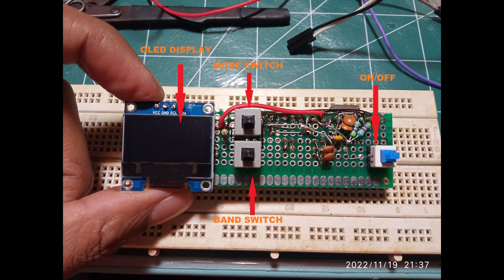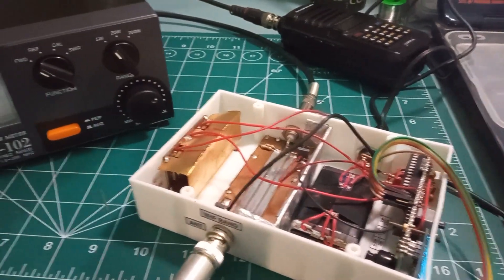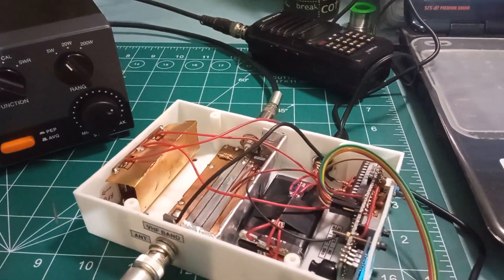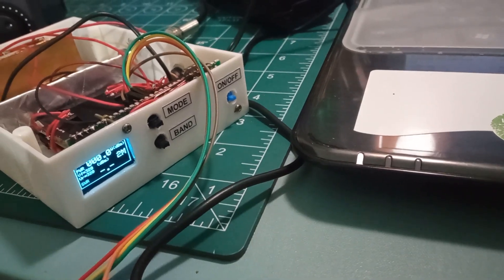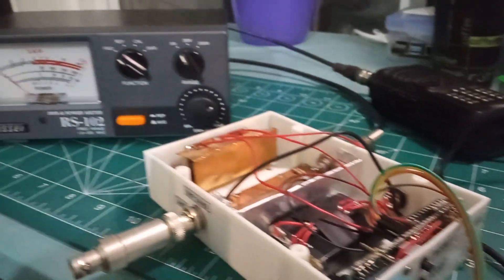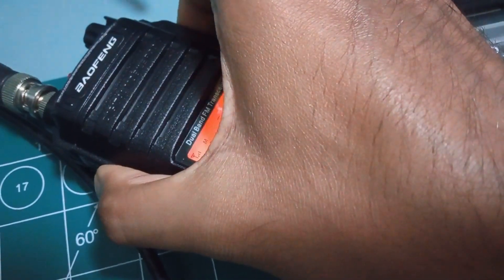The power meter needs to be calibrated with a known power source in both HF and VHF before taking actual measurements. I have calibrated it with the available power source and am looking forward to a higher-power source to fine-tune the calibration. I used the RS-102 power meter as a reference to verify my meter's readings. Setting my radio to mid power, I am getting 2.5 watts on both my power meter and the RS-102 reference meter.